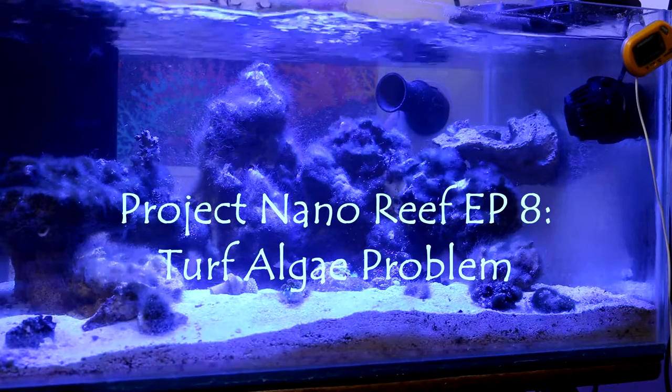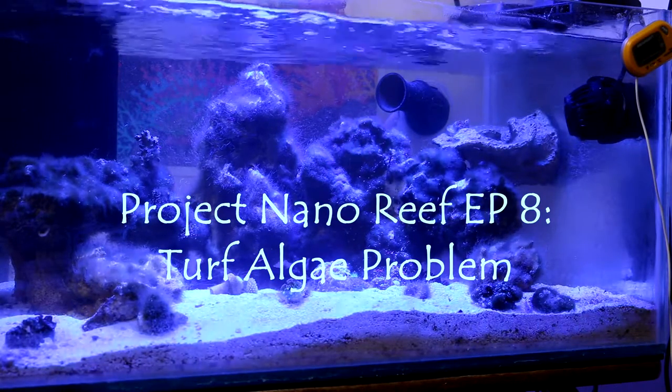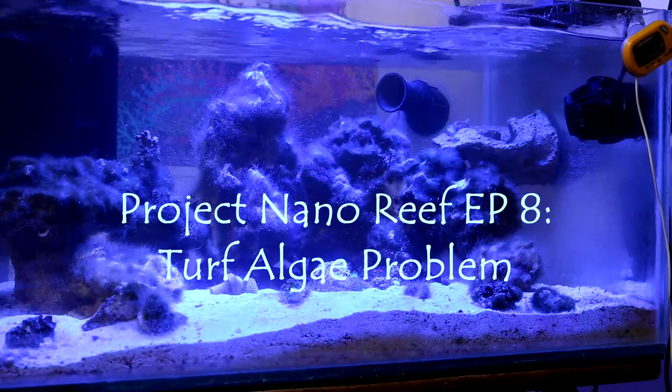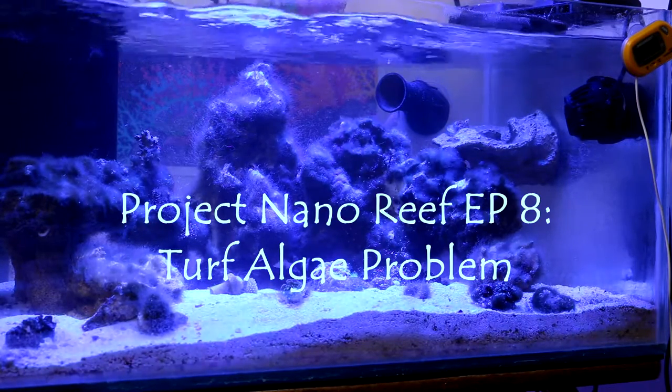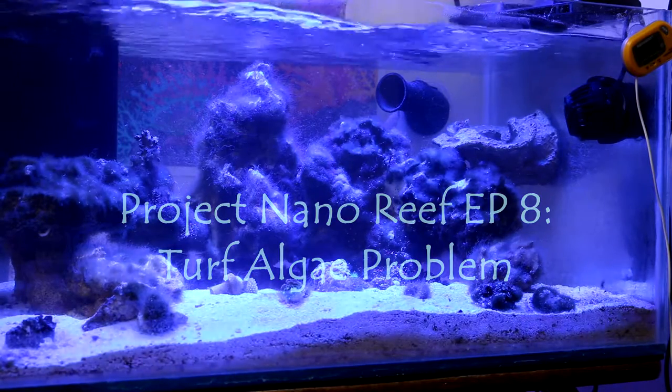Hey, welcome YouTubers, welcome to the channel — Mr. Reef Buster. This is episode eight of the Project Nano Reef, and today I just want to give you guys a quick update on how the nano lagoon tank has been doing since episode seven.